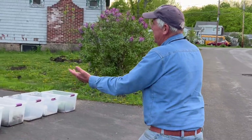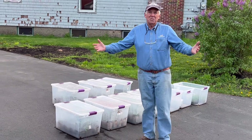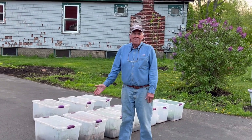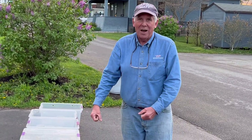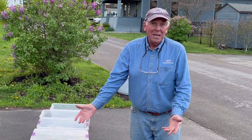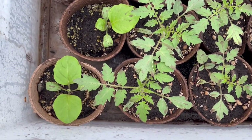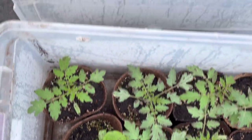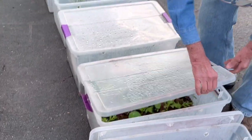Come on over here. These are greenhouses — I considered building a big greenhouse and spending a lot of money on it, but then I realized that's ridiculous. You only use it for a short amount of time, so I had the idea of taking clear-topped, clear-sided totes with locks on the side and putting all my seedlings in there to grow them. This one was planted two days ago and those plants are twice as big as when I put them in.